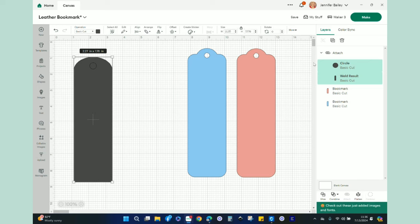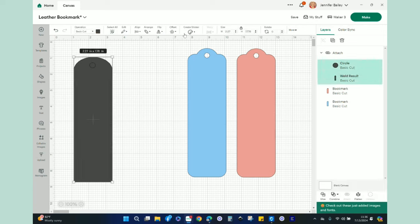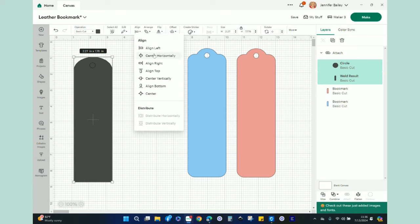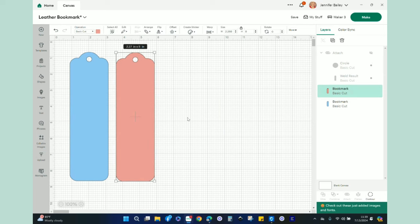Now I have my bookmark with the tassel circle. I'm going to link this Design Space project in the description so you can use these basic bookmark shapes. Before going to the Make screen, I want to show you two options: Option one is to let the Maker cut out both the iron-on and the faux leather separately, then fuse the iron-on vinyl onto the back of the leather bookmark after cutting.